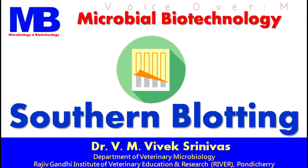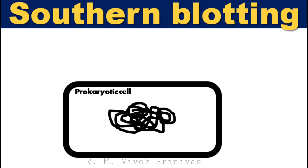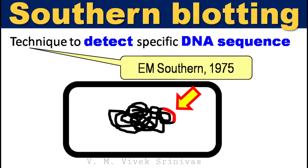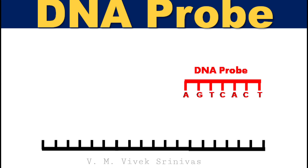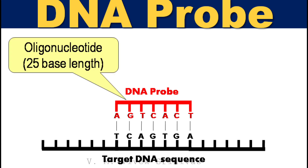In this video presentation, we will discuss the Southern blotting technique, a technique to identify a specific DNA sequence from isolated DNA in molecular biology. Southern blotting is used for detecting a specific DNA sequence in DNA samples. The technique is named after the British biologist Edwin Southern, who first published it in 1975. A DNA probe with a specific known sequence is used to identify the DNA sequence in the sample. These probes are oligonucleotides with a minimum of 25 complementary bases in length to the target sequence.